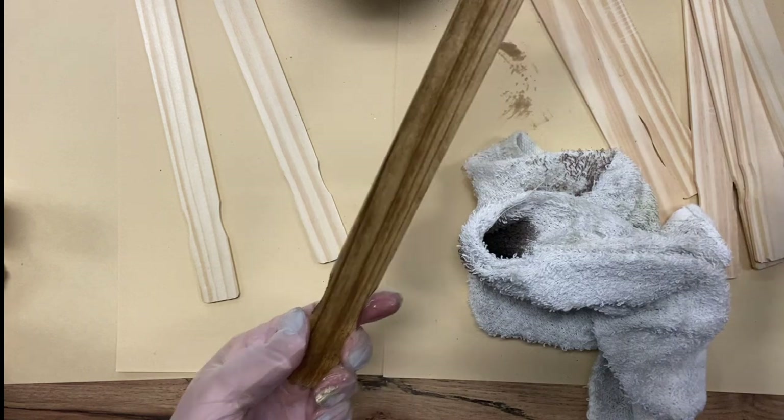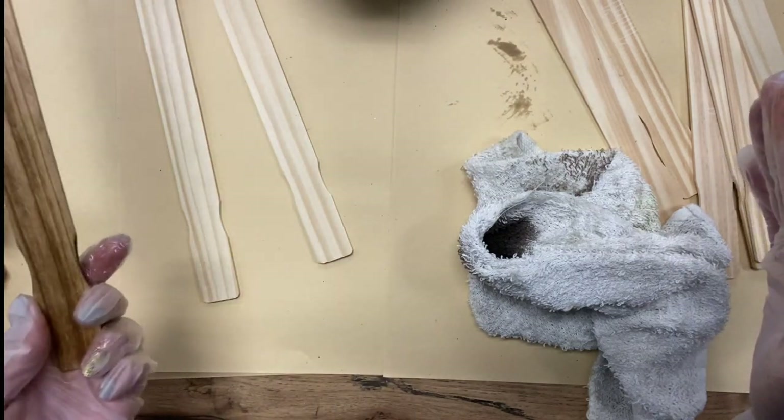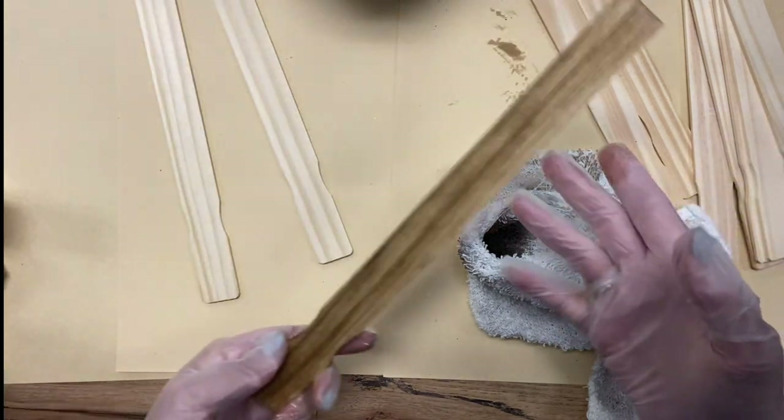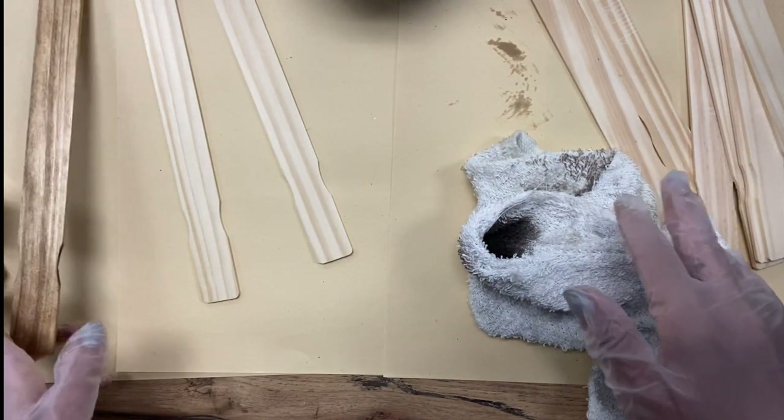I'm going to go through and stain all of these — I'm probably going to do about 20, so I'll probably do five or six of each color. And then when I come back, I'm going to show you how we're going to cut them down.